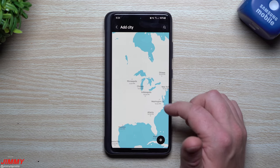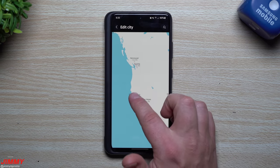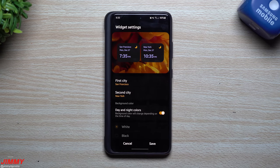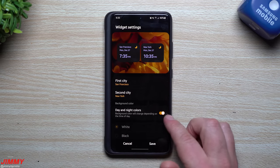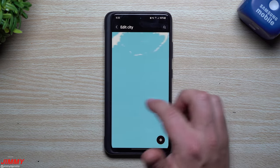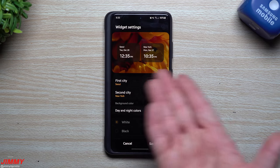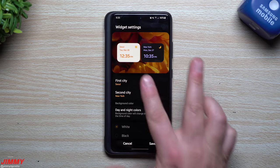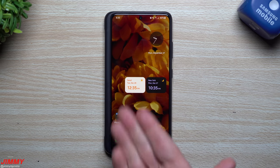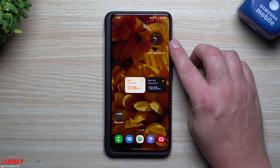The second updated widget is the dual clock. When you add it, you can choose a city — say New York — as your second city alongside your home city. The new feature here is day and night colors. The widget visually distinguishes between daytime and nighttime for each city. For example, with Seoul, South Korea set to 12:35 PM and New York at 10:35 PM, you can instantly see at a glance which city is in daytime and which is at night — no need to check AM or PM labels.